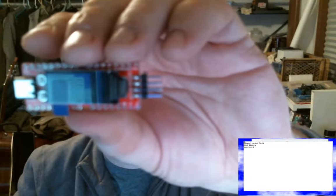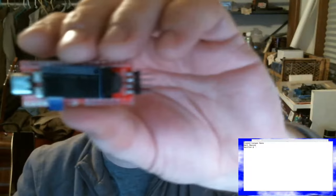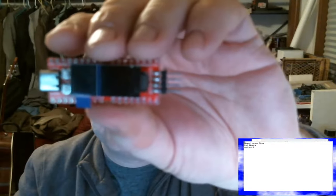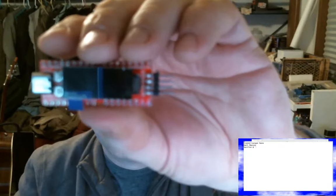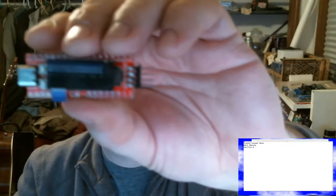The USB-C connector runs at full speed and it's an on-the-go USB port, so with the right software it can do both host and client side. On the front you can see the JTAG, the two little buttons, and the pin header rows. You can also see the screen, which is a really prominent feature — on top of everything else this little $5 board comes with a 160 by 80 LCD screen, which lets you do display and graphics work. It also has an RGB LED on the board.